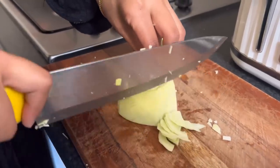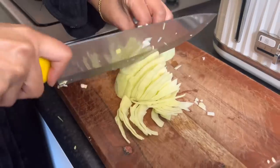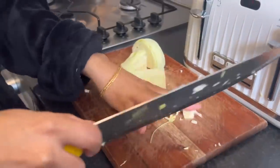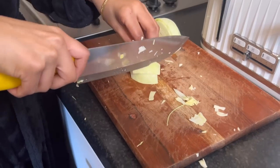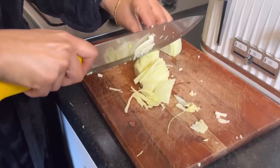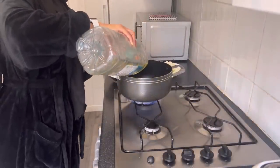I've done the prep beforehand — I've cut the onions, I've cut the cabbage, I've cut and washed the chicken. It's boneless chicken by the way. I'm going to start cooking really quickly because I need to have a shower, I need to pray, I've got a lot of things to do. So I'm going to add a bit of oil.